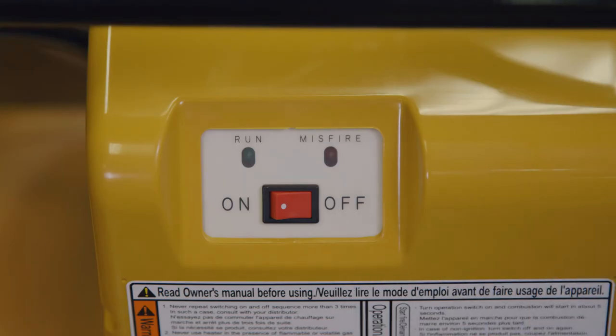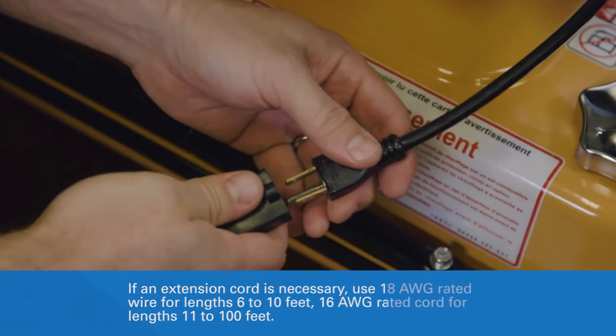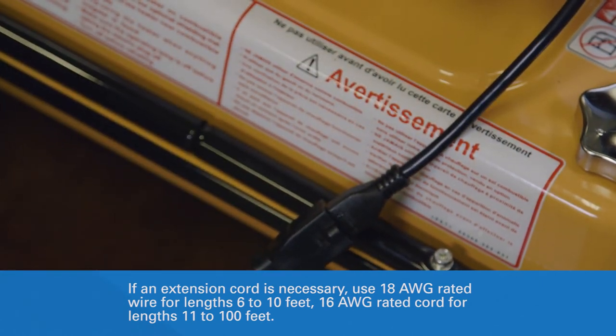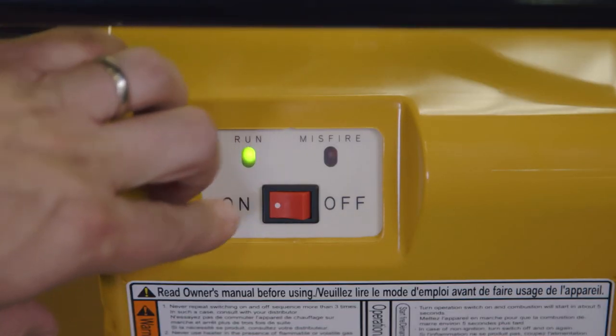Make sure the operating switch is in the OFF position, and connect the VAL6 to a 120V 60Hz grounded power source. When ready, flip the operating switch to the ON position to start the VAL6.